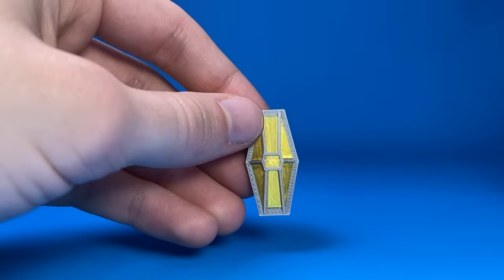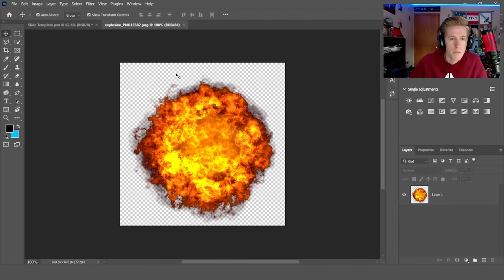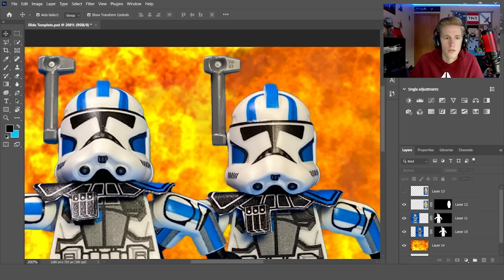I bought more of those shields for you guys too, so if you want one it's on my website. I cropped each image and placed it on the canvas, found a good-looking explosion — beautiful — and blew it up to take up the whole picture. I cut out Echo and his shield, then decided which photo of Echo to use. This one just looks so much more active and he looks like he's actually dying, so I kind of want to do this one.